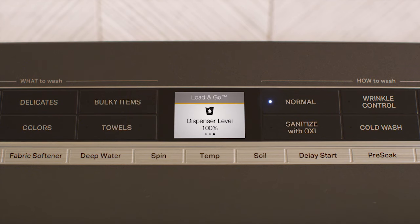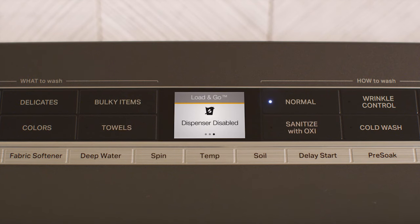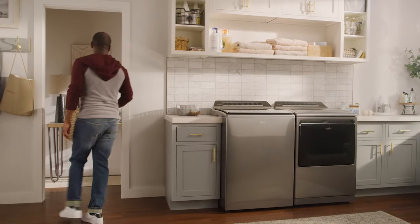To disable the dispenser completely, press the Load & Go button once. You'll see an icon that indicates that the dispenser is disabled. Press the Load & Go button twice to disable the dispenser for a single cycle. The dispenser will automatically turn back on for the next cycle.